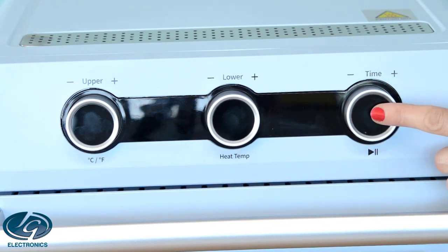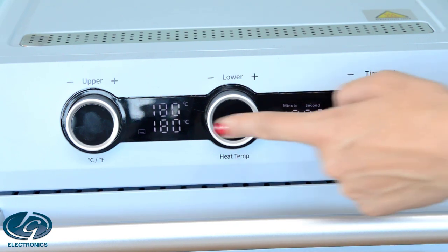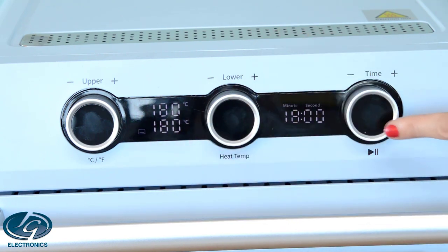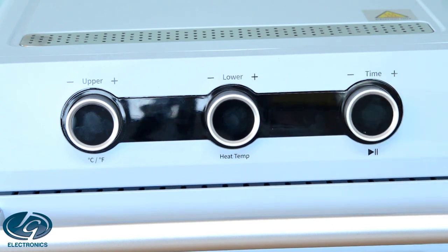To switch the oven on, press and hold the time knob button for five seconds. You will see the lights come on and settings appear. If you want to switch the oven off, press and hold the time knob button again for five seconds. Let's start with the settings.